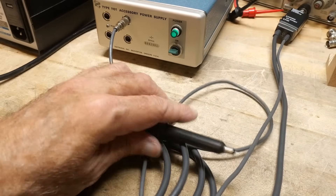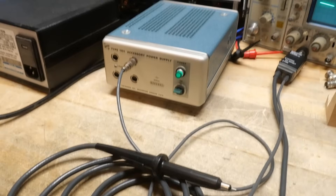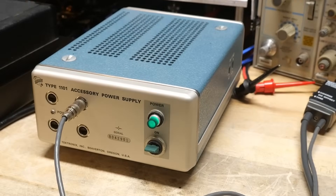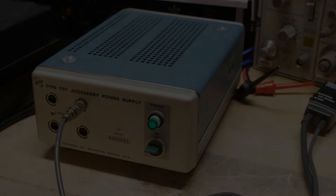I did a whole video — I think a couple of videos — on FET probes. This is a nice one, and now I have a really pretty little box to plug it into.